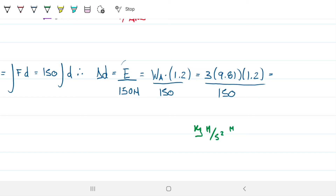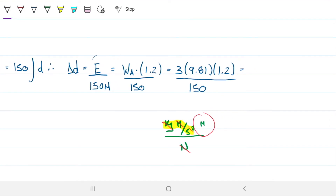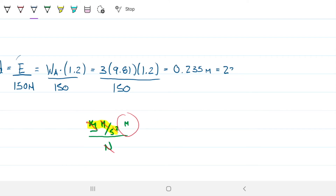Checking units: kilograms times meters per second squared times meters, divided by Newtons — since kg·m/s² equals Newtons, these cancel, leaving meters, which is correct. Numerically, delta D equals 3 kilograms times 9.81 times 1.2 meters divided by 150, giving 0.235 meters, which is 235 millimeters.